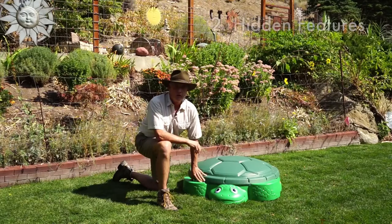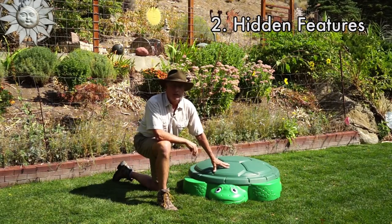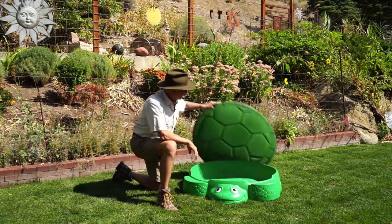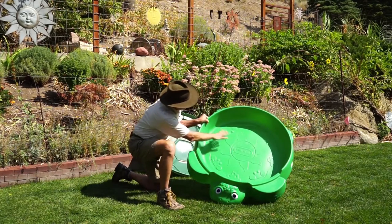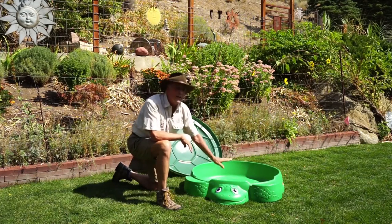The second reason I love the Green Turtle Sandbox is because it comes with a great lid. This lid will keep the animals out, and if you have a sprinkler system, it will keep the sand from getting too soaked wet during the night. Inside, another hidden feature — it has the design of little crab sandcastles that the kids can actually dig for, and that's a great feature.